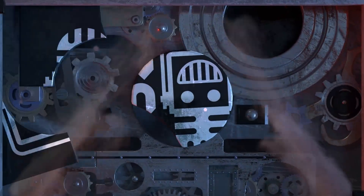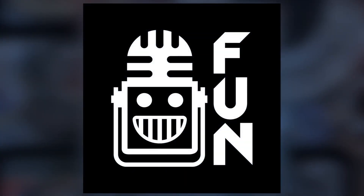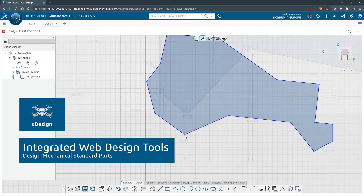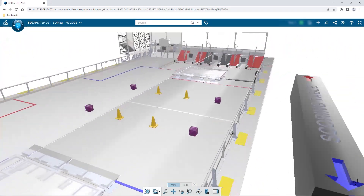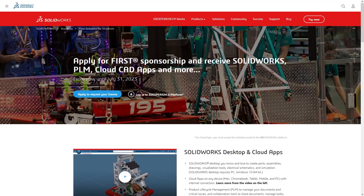This video on First Updates Now is made possible by viewers like you and also the following sponsors. If your team is using SOLIDWORKS, make sure you log into the 3DEXPERIENCE platform to gain access to tutorials, collaborate with other users, and download the Charge Up field and kit of parts. Go to SOLIDWORKS.com and click on Log Into 3DEXPERIENCE platform to gain access.